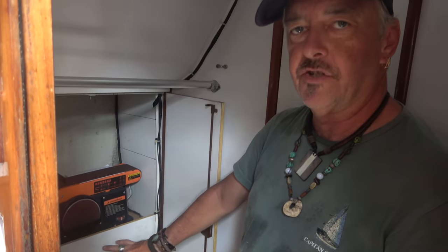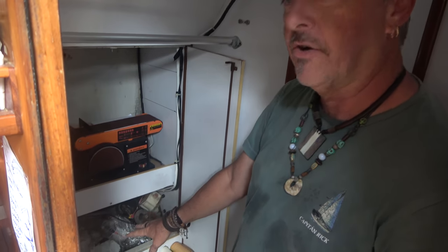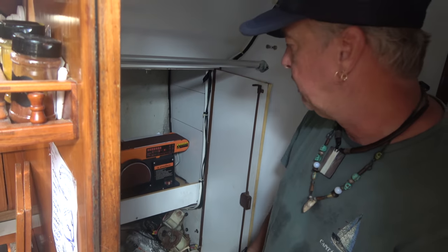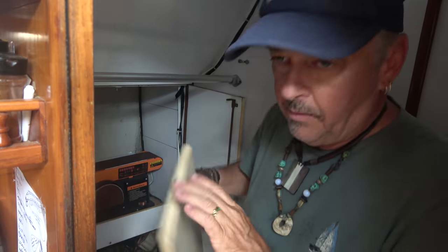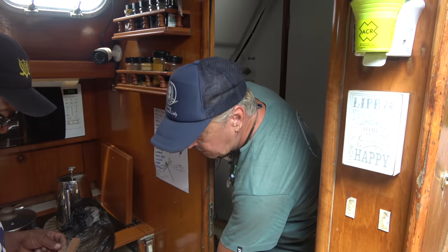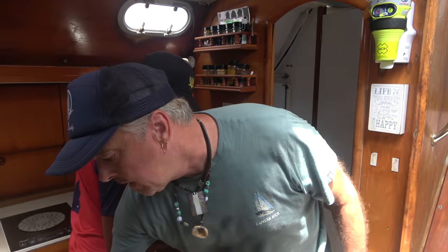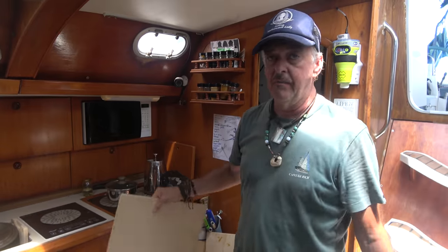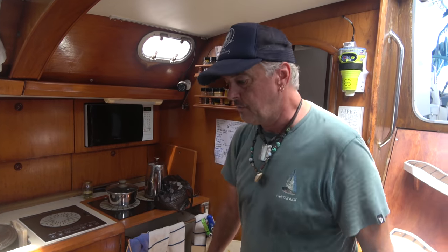Everything is stored low down at the center of gravity of the boat, in a locker that can't really be used for anything else - so that's perfect. Freddy will be left to mount the rails and then they can start looking at shelf sizes. A couple have already been cut out that should work well, giving a lot more effective and efficient storage space.